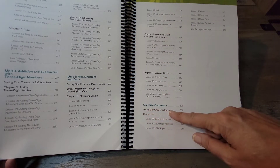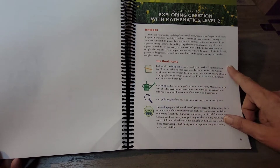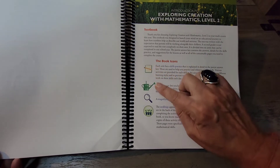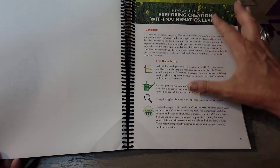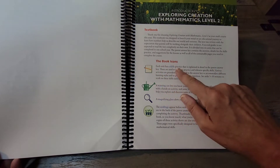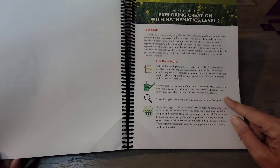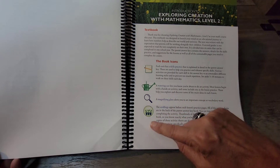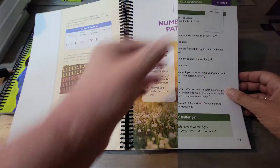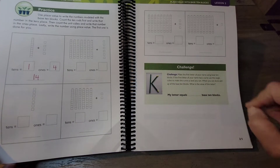Unit Six covers a bit of geometry. The book also contains icons that give the student a heads-up on what's coming: a notebook represents skills practice, a watering can indicates an activity, a magnifying glass alerts the student to an important concept or vocabulary word, and small seedlings appear before each lesson's practice page.